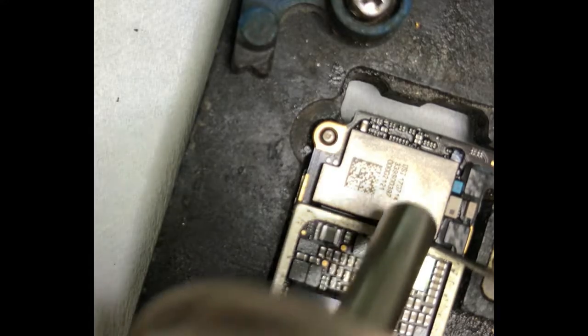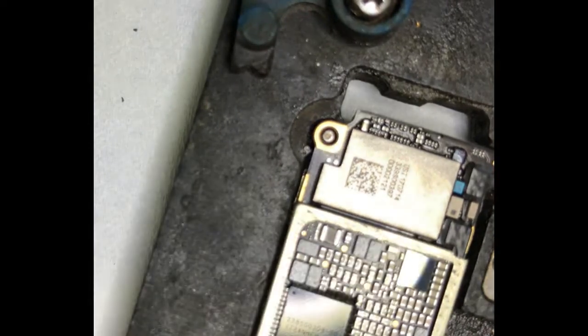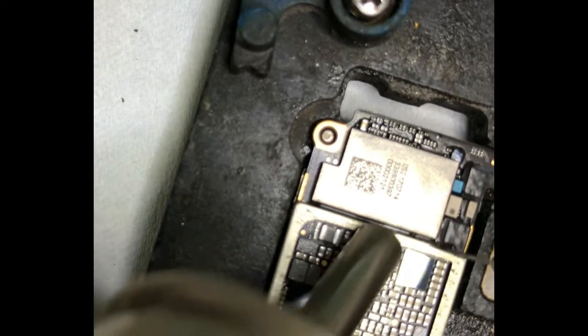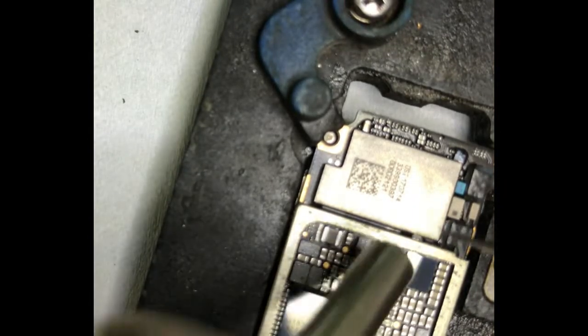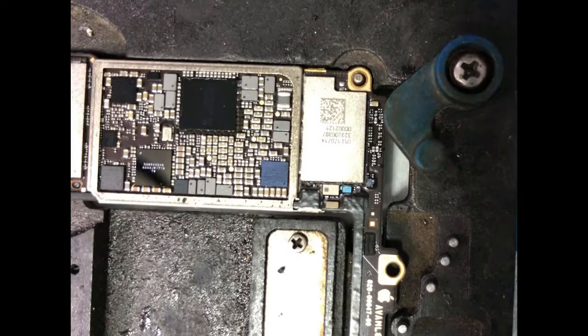Remove the epoxy rosin carefully. Some important parts must not be removed or broken while removing the Wi-Fi module or while removing the epoxy rosin. Remove the epoxy rosin carefully.